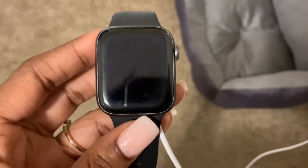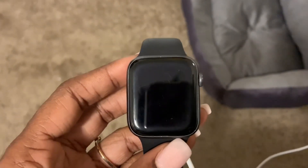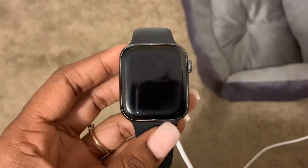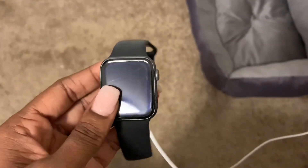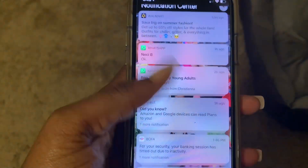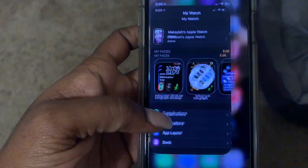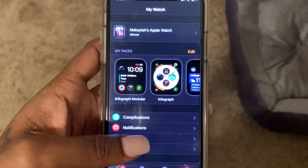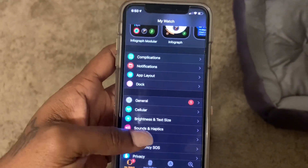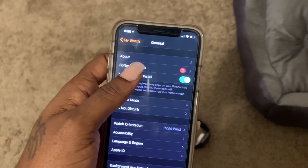Hi guys, Britt Tech here, and today I'm going to be showing you how to update your Apple Watch to watchOS 5.2.1. First, you need to make sure that your Apple Watch is on the charger. Once it's on the charger, go ahead and grab your iPhone and go to your Apple Watch application. Scroll down to General, select it, and then select Software Update.